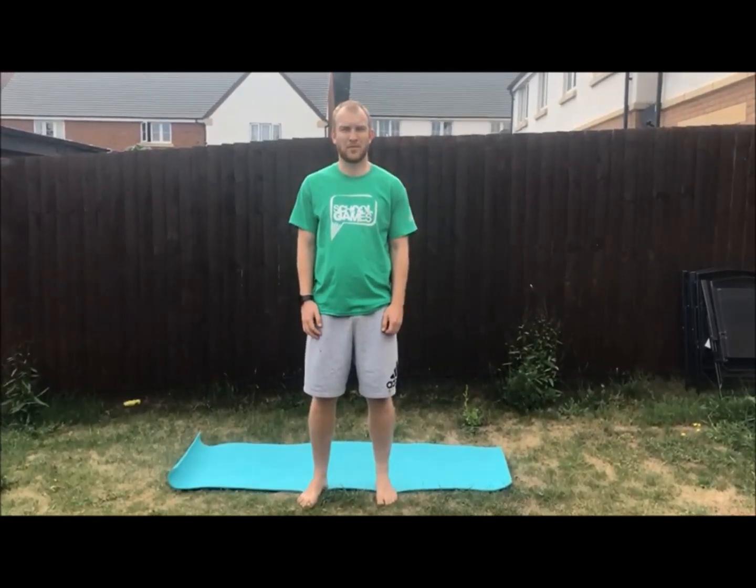Hi everyone, one of our sports for our virtual school games day on the 9th of July is gymnastics. Our challenge for gymnastics is called balance and roll.